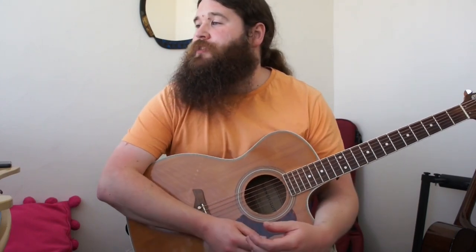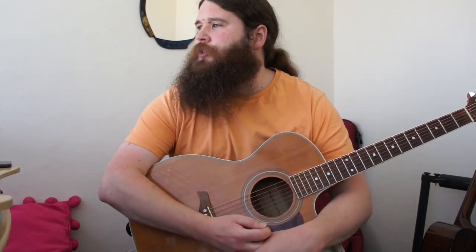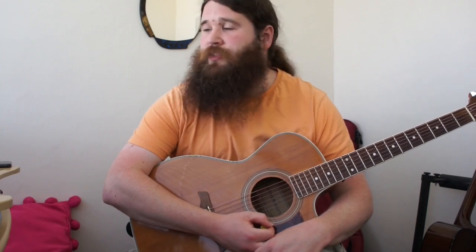Hi everyone, welcome back to Hairy John's YouTube channel and Hairy John's study — not the kitchen this time. In the last couple of weeks, one of my students requested a song by Cliff Richard and the Shadows, 'The Young Ones,' and I really enjoyed playing this song and showing it to my students. I thought I would share it with you guys because it's a well-known song and it's quite interesting.